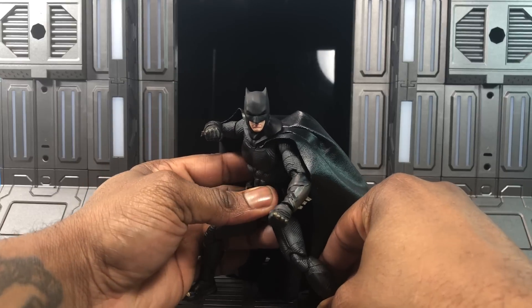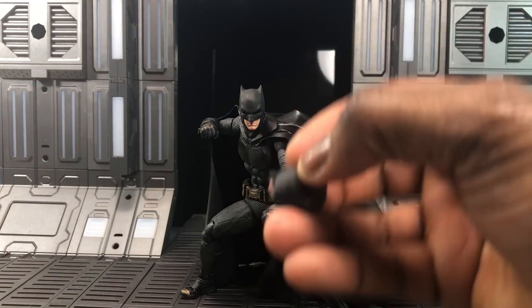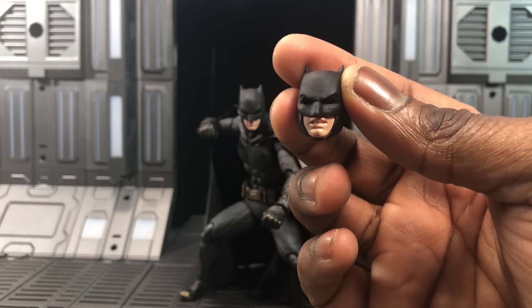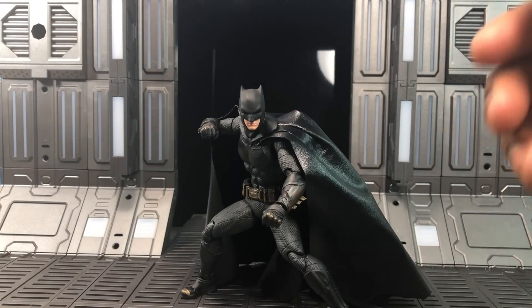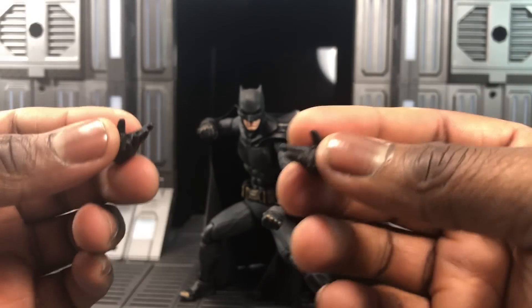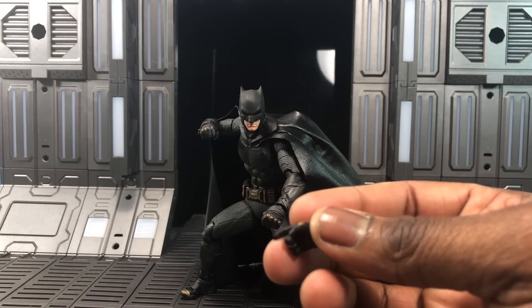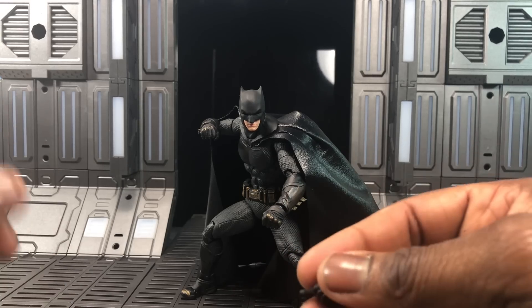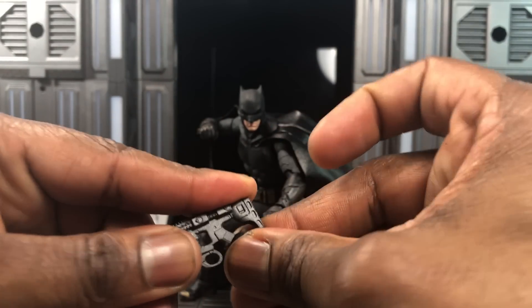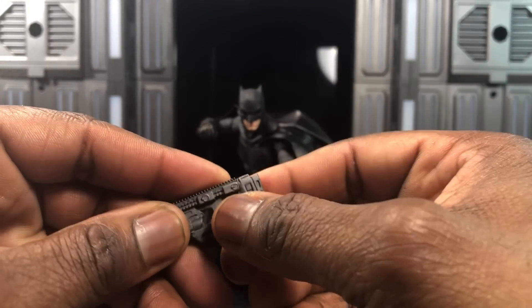Now let's go over accessories. He comes with an alternative head — pretty much a frowning, growling expression — and it pops in and out easily. You get two open palms, relaxed action palms for throwing batarangs, and hands for holding weapons. There's also a grenade launcher-style EMP gun. In Justice League, Batman was all over the place using guns, so they've included that here.